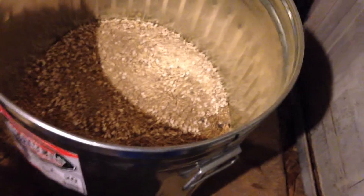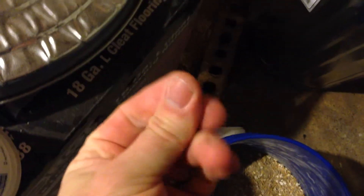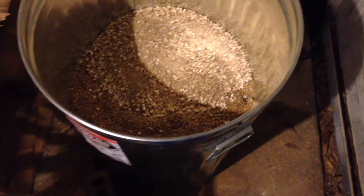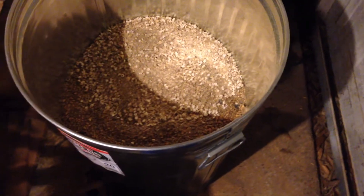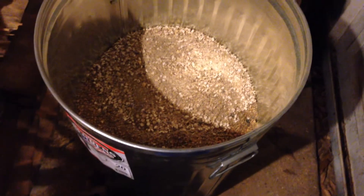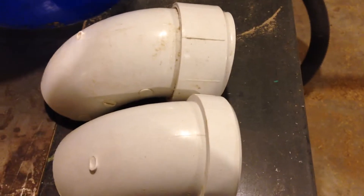I'll show you my feed storage bucket real quick. I picked this up at Tractor Supply — it's a 20-gallon metal bin with a snug-fit lid. It's not airtight by any means, but it'll keep out varmints. Right now it's in the garage, but once I get the second part of the chicken run built, I'm gonna store it out there and put a bungee cord or something on the lid. But for now, we're gonna work on this bucket.